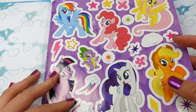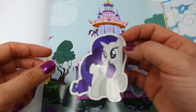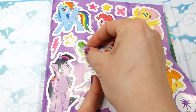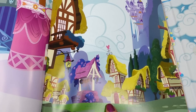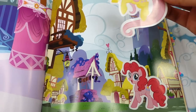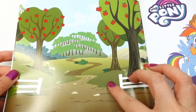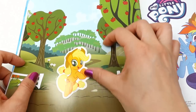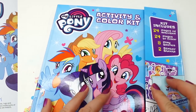Finally, let's play with the play scene. On this first page we have Rarity's Boutique — let's put Rarity here and let's put Spike over here, who's going to be helping her today. On this page I think we should put a few ponies — let's add Pinkie Pie and let's put Fluttershy right here. And on the back, this looks like somewhere where Applejack is going to be — so let's put Applejack right here and her friend Twilight Sparkle.